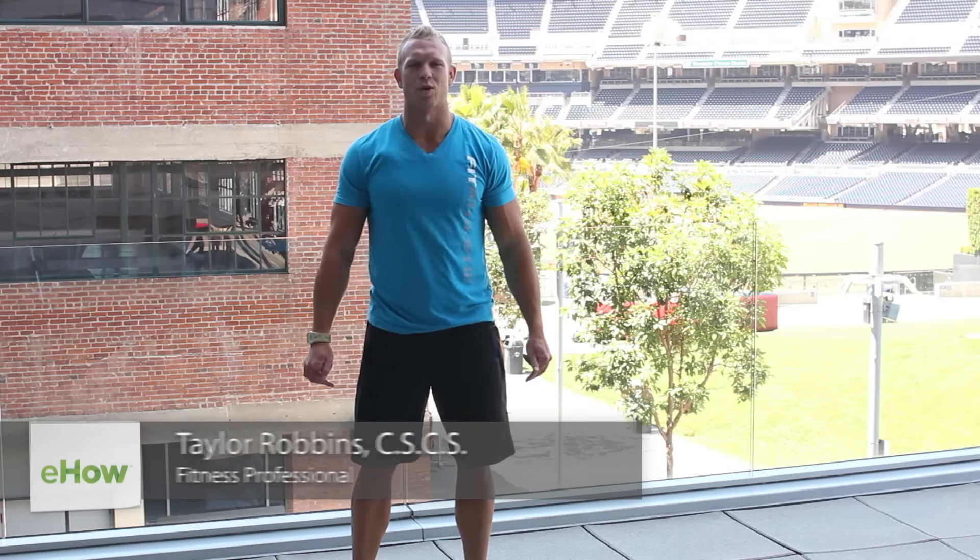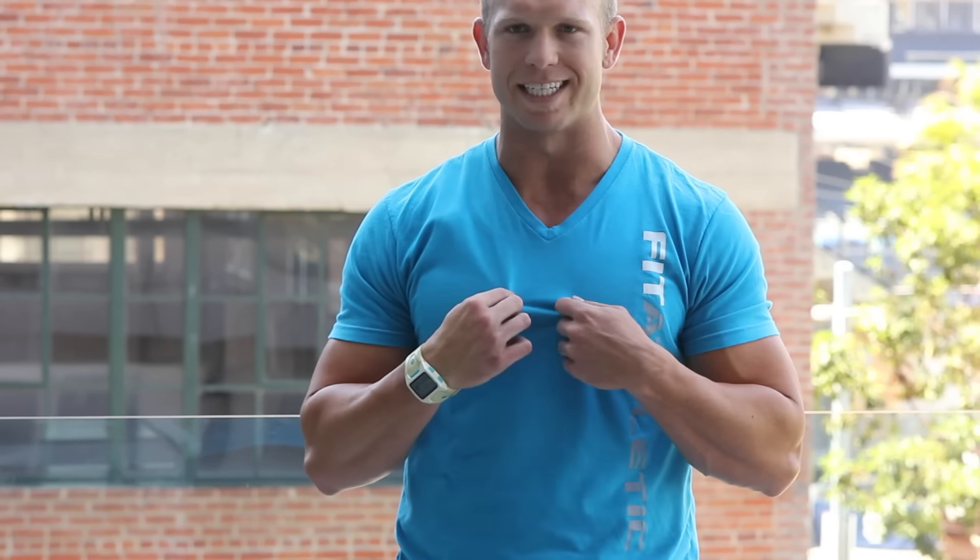Hey guys, this is Taylor Robbins with TaylorRobbinsFitness.com. Some push-up exercises for the inner pecs — meaning the sternal attachment of your pecs — which is that nice little center cut line that we all want, so that when you're wearing that deep v-neck you can really see that nice little definition in your pec.